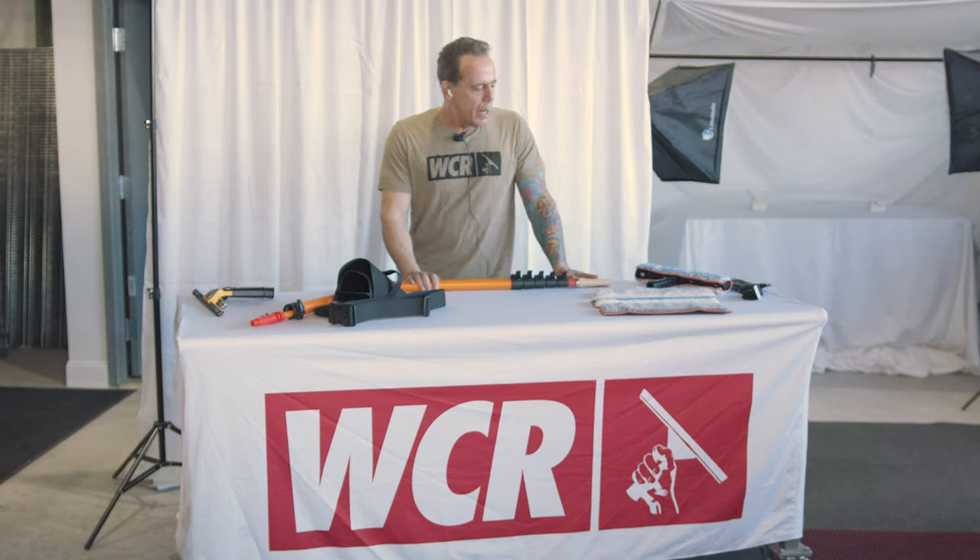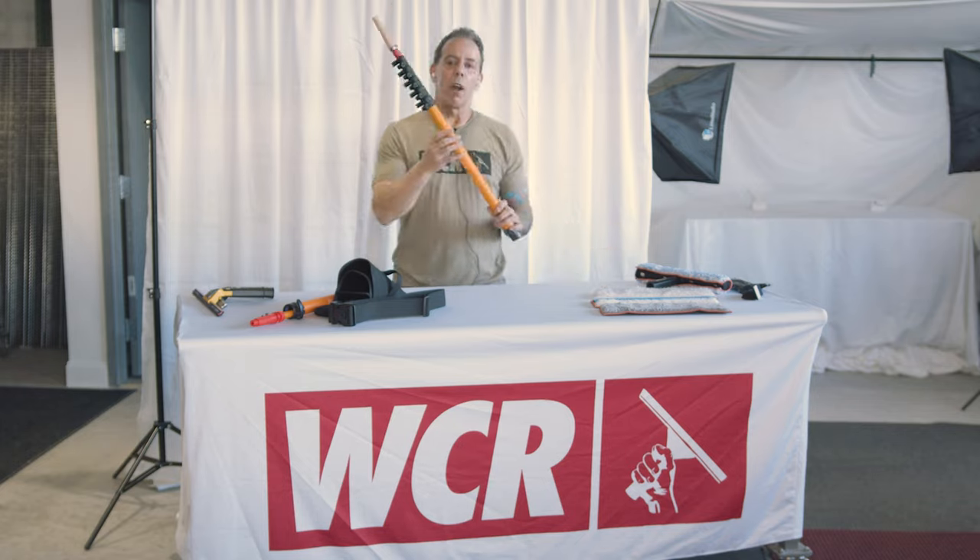I'm Richie Blue, they call me — that's actually a stage name. And I came up with this company called Maker Products.